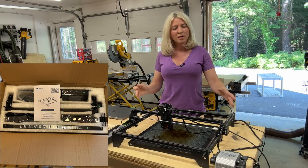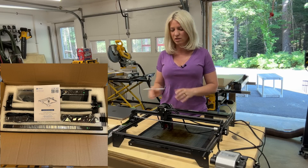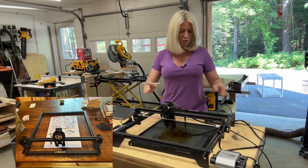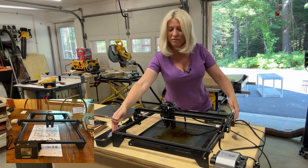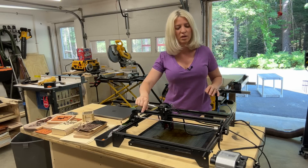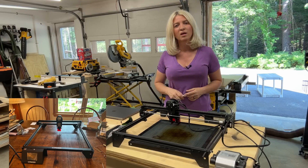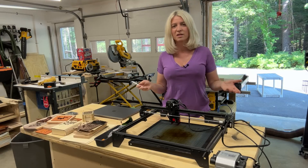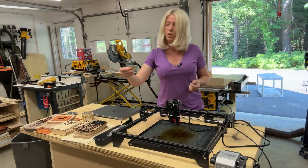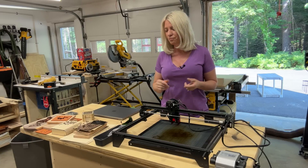I'm not going to do the whole unboxing of this laser because there's really not much to it. It took about 20 minutes to put together — you snap in the four pieces for the frame, put the sliding piece in the middle that holds the laser, add three feet plus the display as the fourth foot, and attach the belts that help move the laser. The laser comes with a TF card that has a full video on how to put it together, which is very helpful.